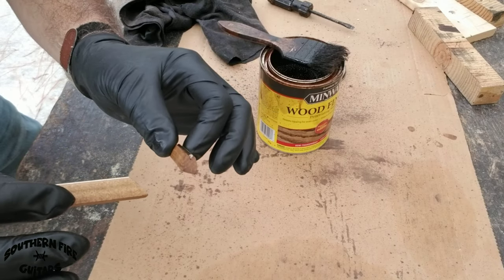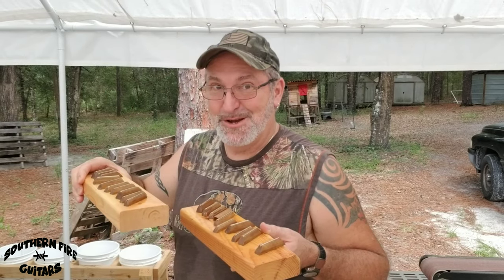That's a real easy way to make fast, consistent bridges for your cigar box guitars. And by the way, I made a few extra while you weren't looking. What does a poplar and fret wire bridge sound like on a CBG? Let's see.